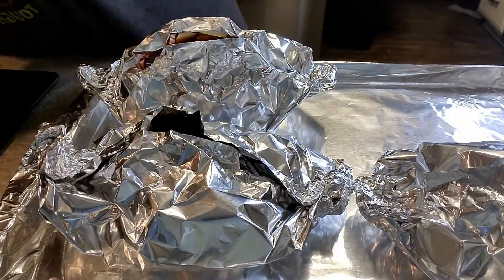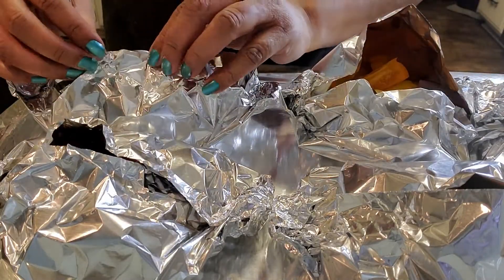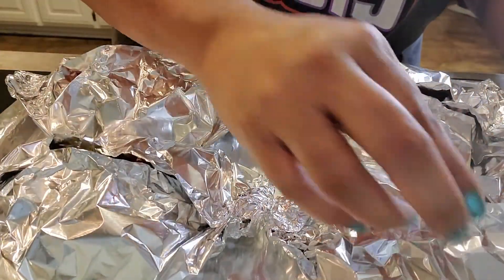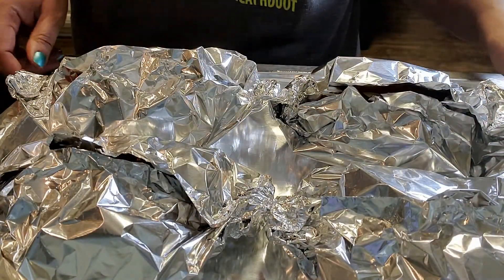Take each packet and put it on a cookie sheet. I'm going to close these up just a little bit more — I want steam to come out but I want it to cook very well. We're going to bake it for about 25 minutes, that's all it needs.